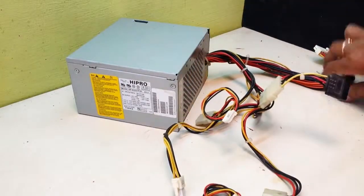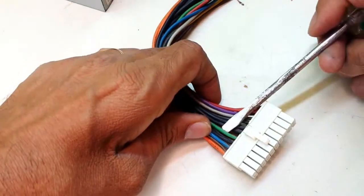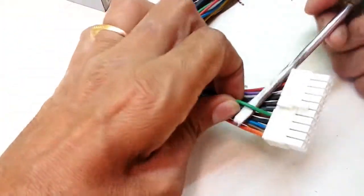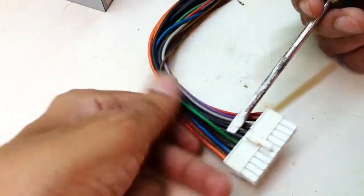Find the 24 pin connector from your SMPS. Try to locate the green and black wire. The green will be only one and black wires are many. You can select any black wire you want.